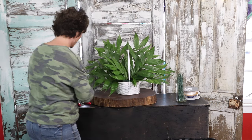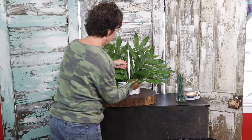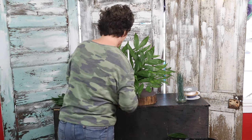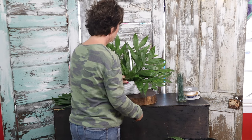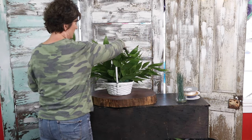I'm making it basically like a church arrangement — just a one-sided church type arrangement. A basket is often used to sit on the floor at a funeral or you could sit it on a table. The nice thing about a wicker basket is it can go home and be enjoyed after the service.